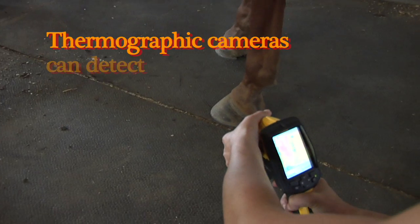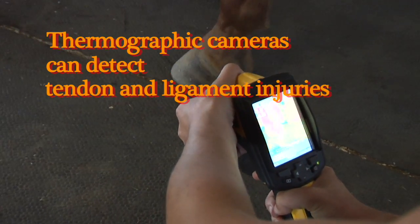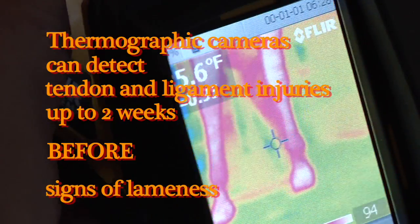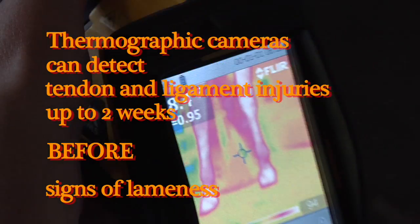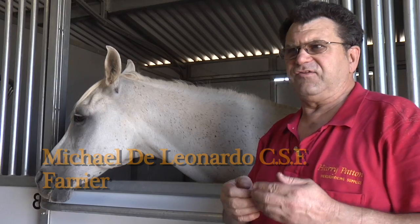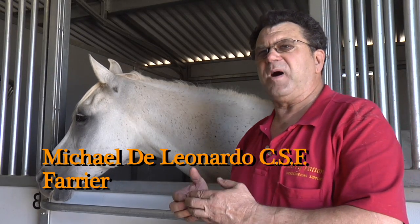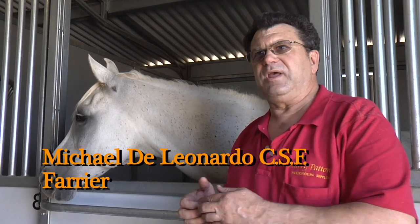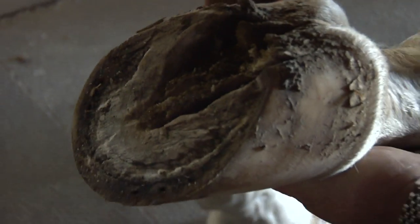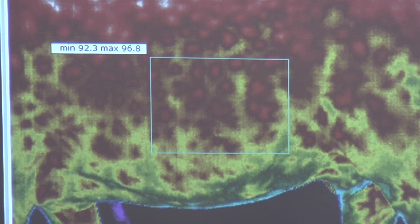Whereas if you use thermography singularly or in conjunction with radiography, the soft tissue evaluation from the infrared can show you a point that may not even be overt at the time you're looking at it. This allows us to see different hot spots in the horse that we would not be able to feel or see. You can see inflammation, you can see lack of inflammation, you can see circulation or lack thereof.